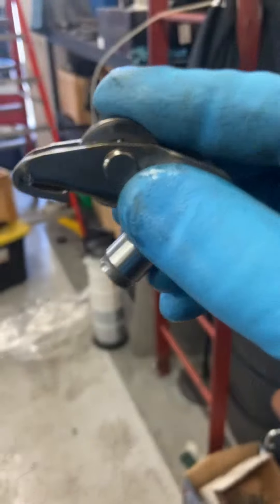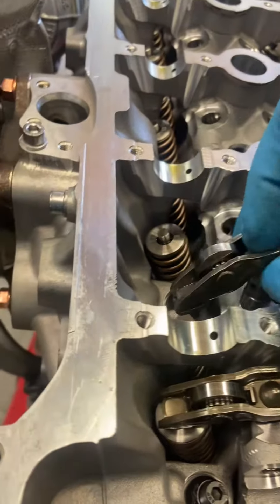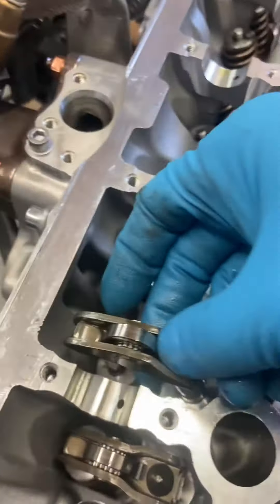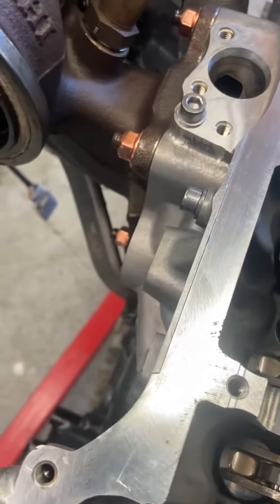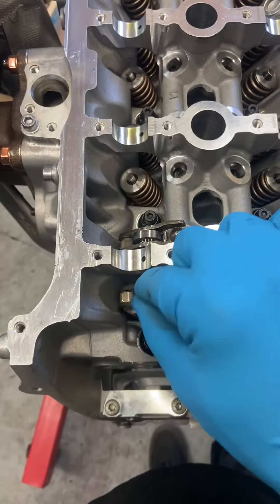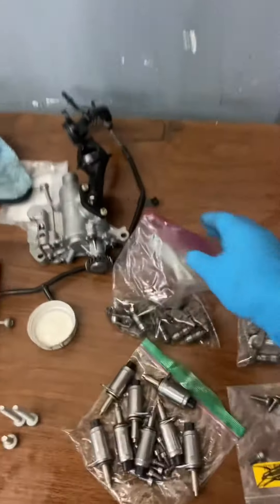So let's check it, make sure it's not dirty, no crud in there. Let's give it a little wiggle, make sure they're sitting on there nice and good. On to the next one.